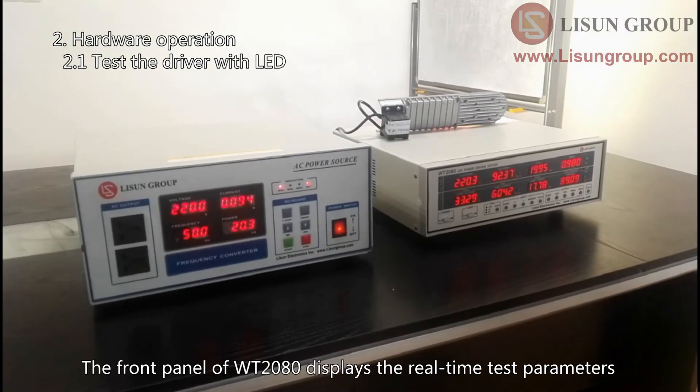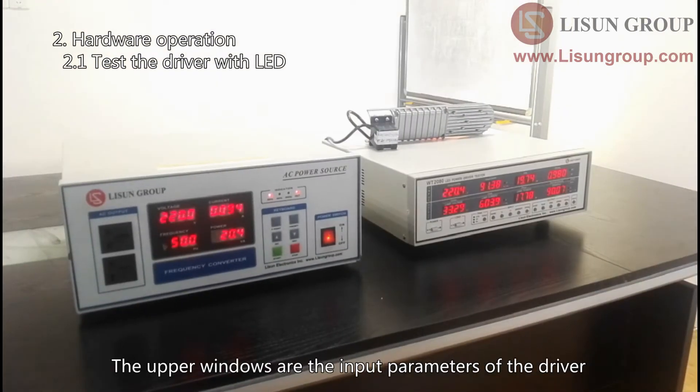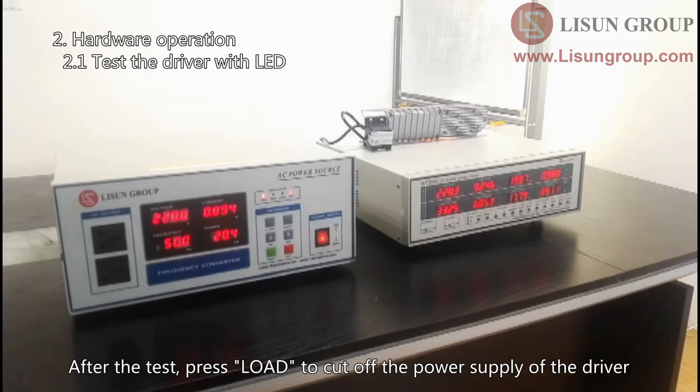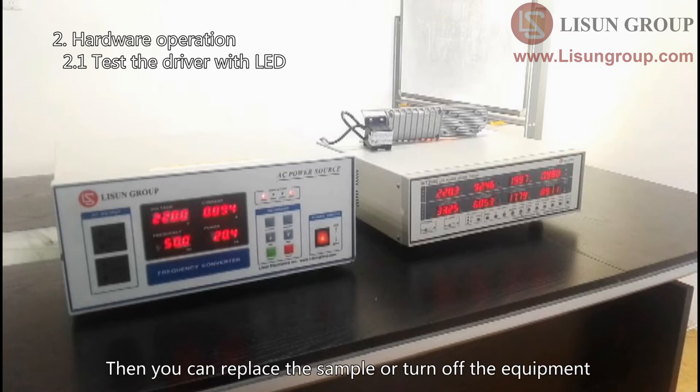The front panel of WT-2080 displays the real-time test parameters. The upper windows show the input parameters of the driver, and the lower windows show the output parameters. After the test, press load to cut off the power supply of the driver, then cut off the output of the AC power source. You can then replace the sample or turn off the equipment.